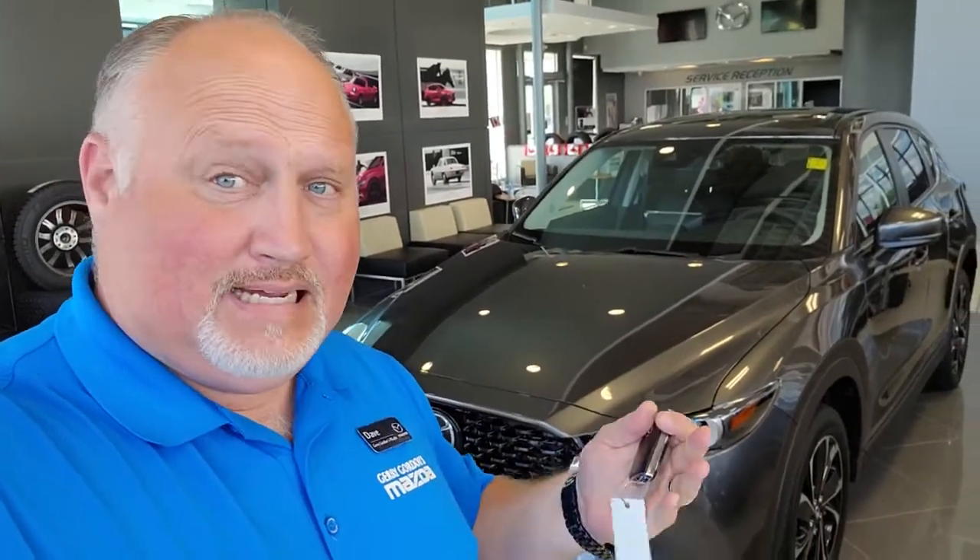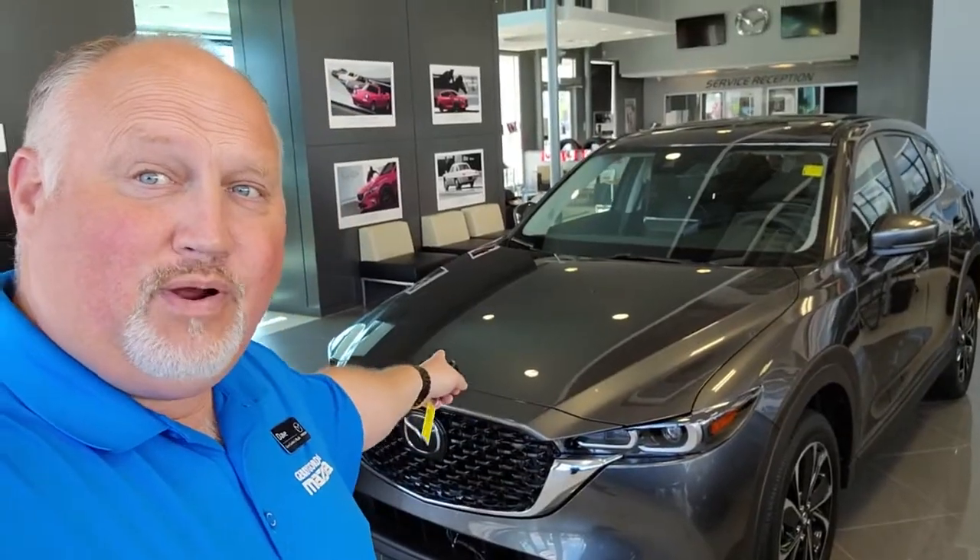Hello there and welcome to the Clubhouse of Driving Passion here at Jarrett Gordon's Mazda. I'm Dave Halleck. This is a 2022 Mazda CX-5 and I'm going to show you quickly how, on a hot sunny day, you can open all your windows before you get into the car.